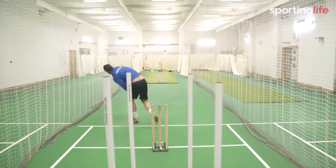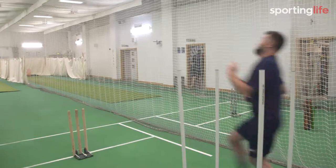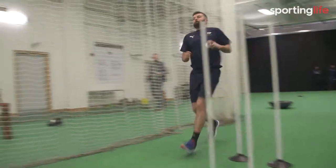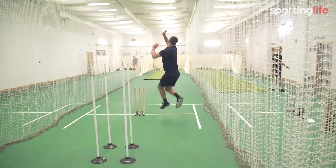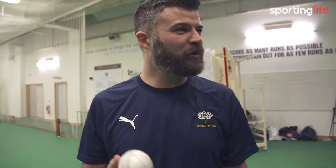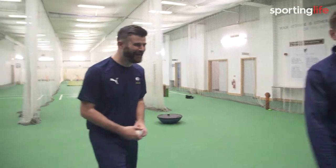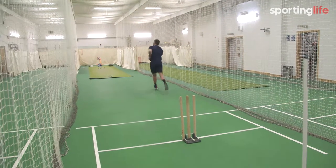Sixty-six. Not bad. Forty-four. It's definitely the ball — we need a red ball. These white balls are unpredictable. We need a couple of sessions. Football's better.